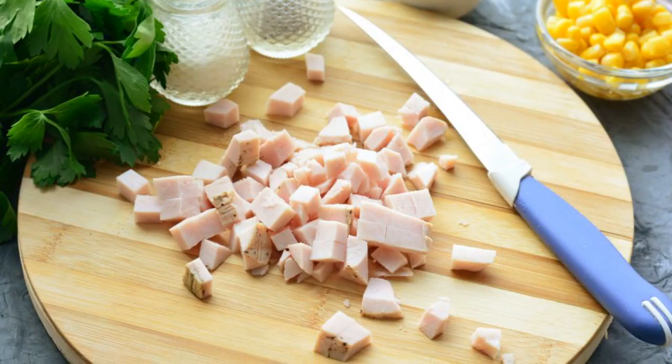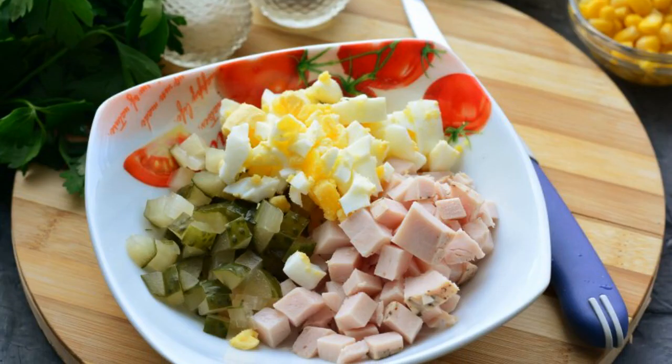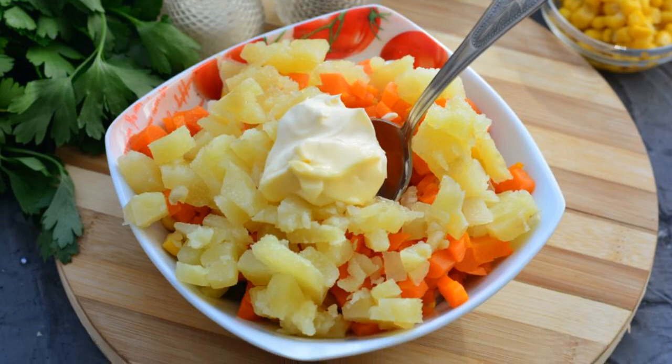Cut the smoked meat into small cubes. Cut the hard-boiled eggs into cubes. Mix eggs, meat and diced pickles. Pour in the canned corn, add diced boiled potatoes, and carrots to the salad.